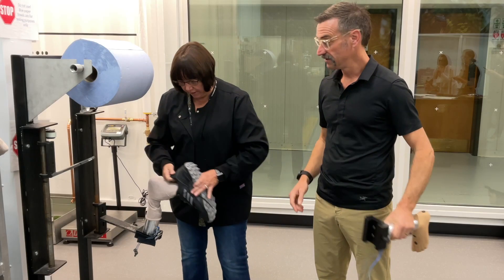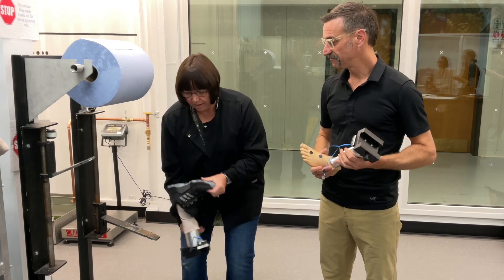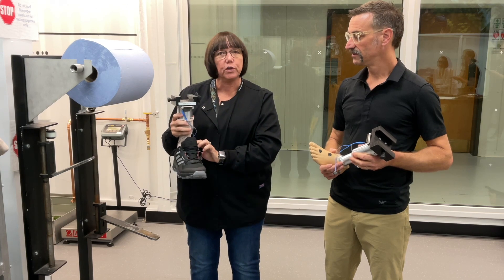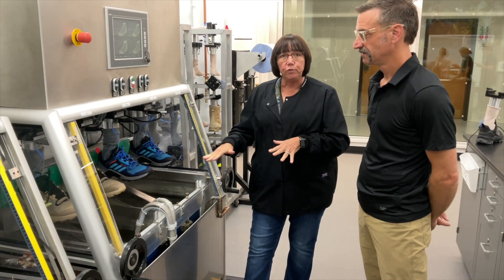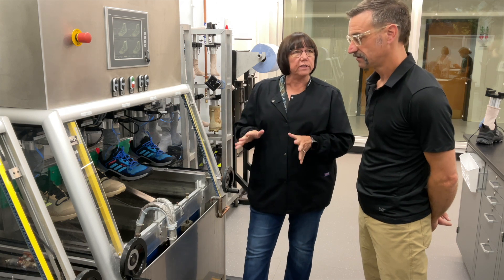We just carefully insert the shoe onto the foot form, place the sensors around, and lace the shoe securely. These machines were developed by a Gore Associate. Depending on the end use, we can adjust the water level and how many cycles it has to flex.